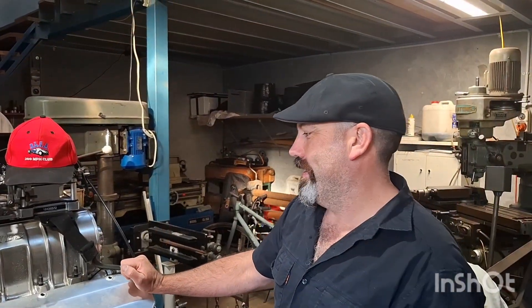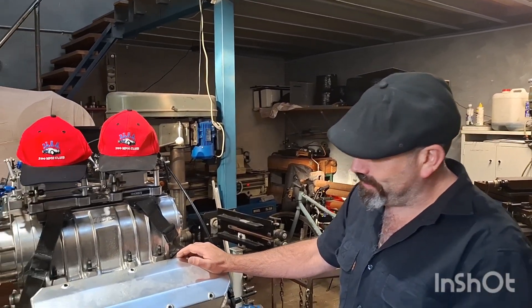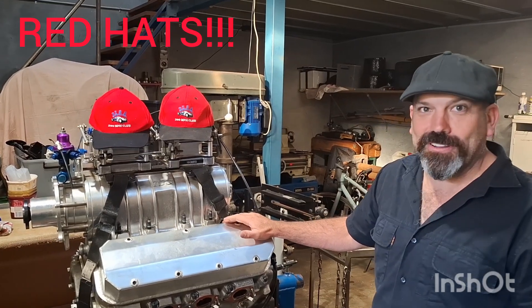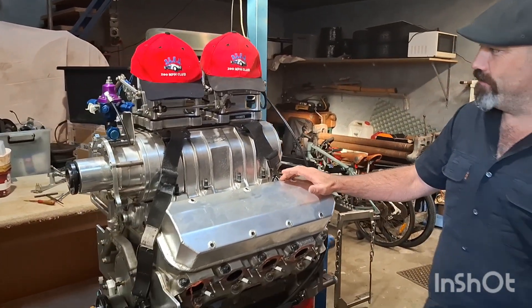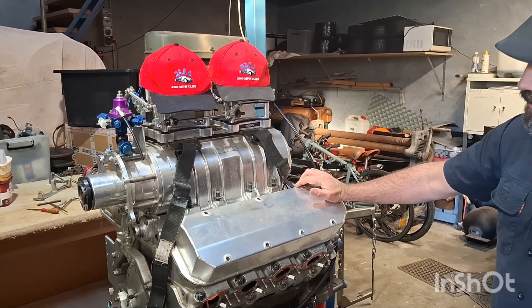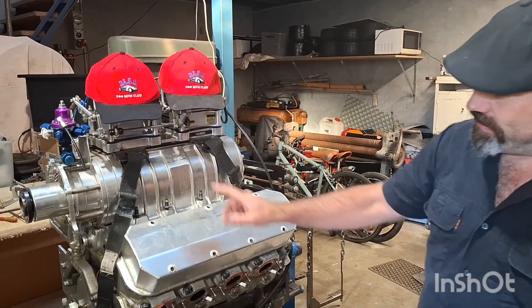Terraplane update. We've obviously got the car all stripped apart and the engine out. This is the 2025 motor, the engine that got the job done. New record of 227 miles per hour. We know we damaged it — we got a bit of piston blowby — so it's time to pull this apart and see what's going on.